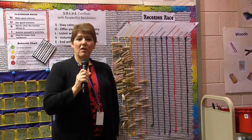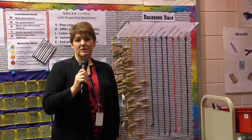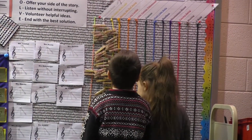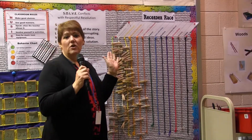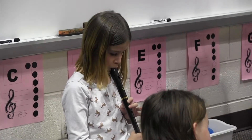They keep track of their progress through a series of colored belts based on a karate pattern from white belt through black belt, and they also have a clipping system where when they earn their next belt, they can show it on the recorder race and they progress at their own speed.